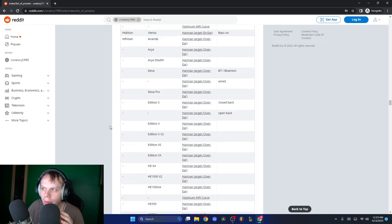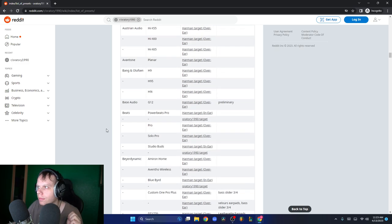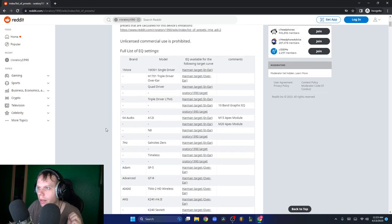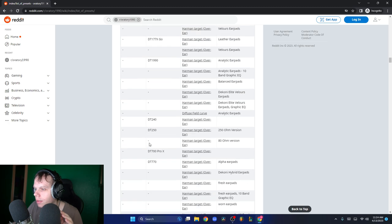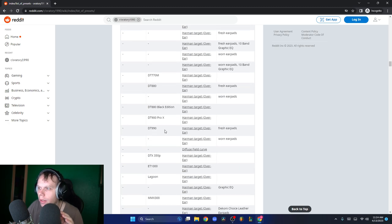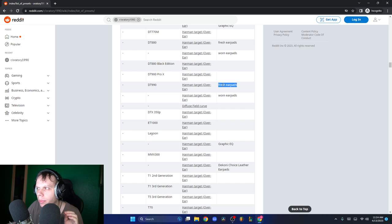We can look at their measurements and we're going to discuss their tonality. Let's look at my headphones - let's go to Beyerdynamic. The Beyerdynamic DT-990, with fresh earpads and worn earpads. Fresh earpads means this is how the headphone is measured when brand new, and worn earpads is how it measures after you've used them for a while and the earpads have worn in. Let's look at the fresh earpads for the DT-990s.